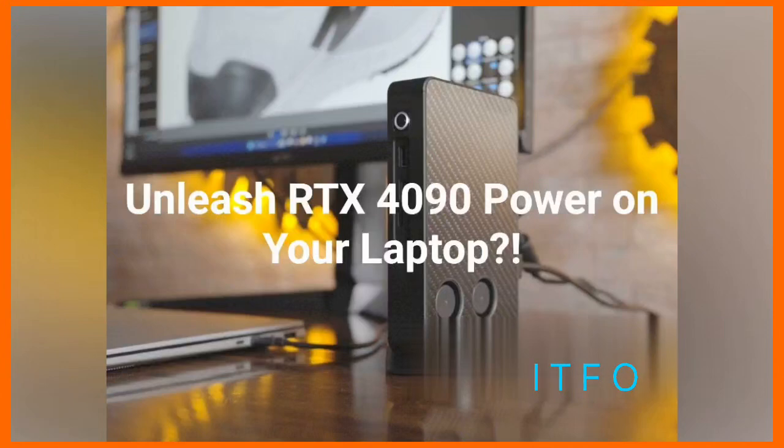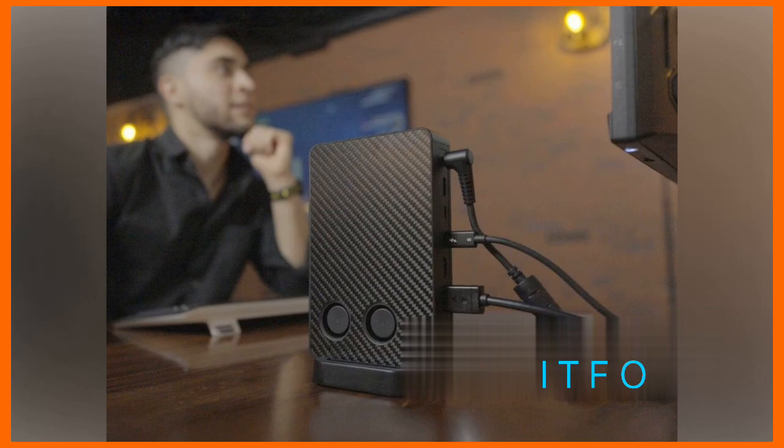Unleash RTX 4090 power on your laptop. Imagine turning your humble laptop into a gaming beast. This new plug-and-play eGPU is about to change the game.